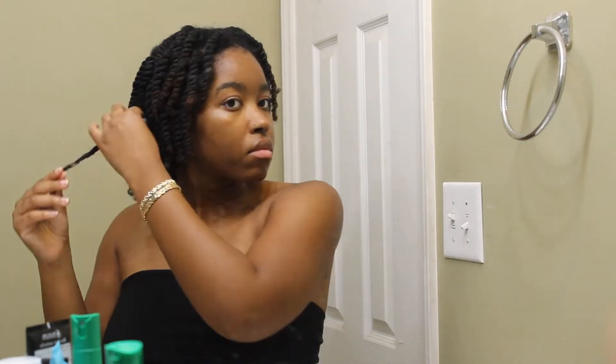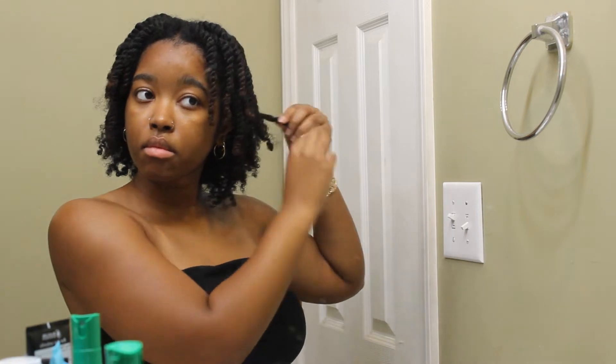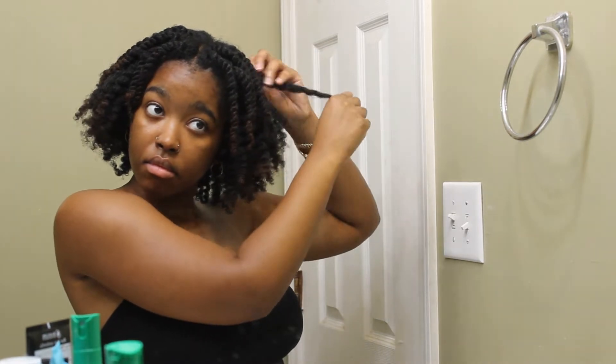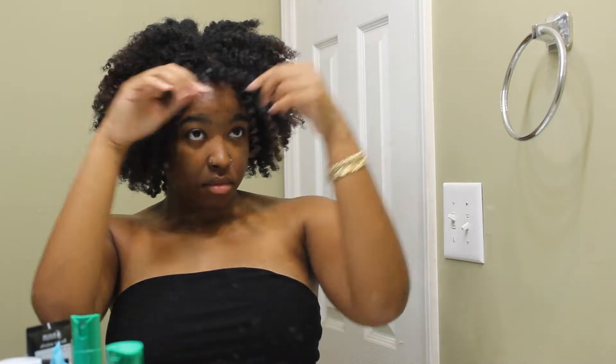So I went ahead and did my hair for the day. Whenever I plan to wear my hair out, I do twist outs. I've been doing them for a couple of years now — I do two strand twists and when I'm ready to wear my hair out, I just twist and fluff it out. I have a lot of hair so wearing it out is not my favorite, especially in this heat. A lot of the time I'll have my hair in a puff or in braids.